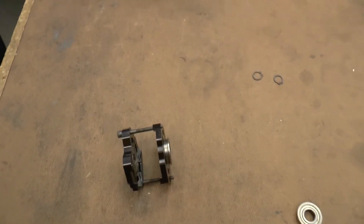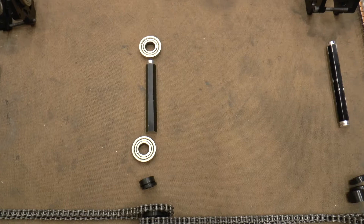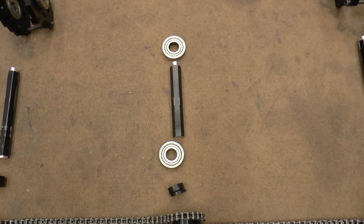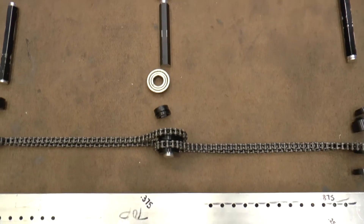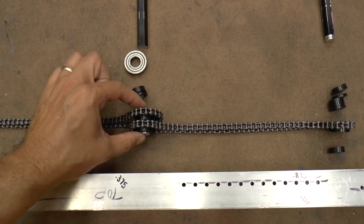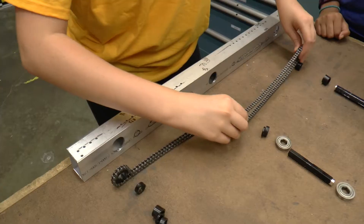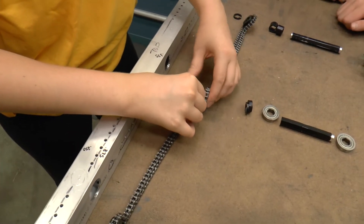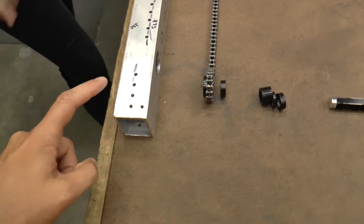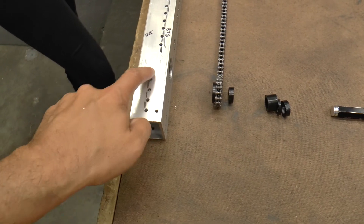We have our bearing blocks that are going to go into those positions, and the axles that are going to go into those positions. In the center, we have just a piece of scrap shaft that we're going to use to simulate the gearbox, because it's not the real gearbox shaft yet. The assembly tool we use to put these chains into place is this short little piece of shaft that is just long enough to couple two sprockets together, and it will fit inside of the drive rail.